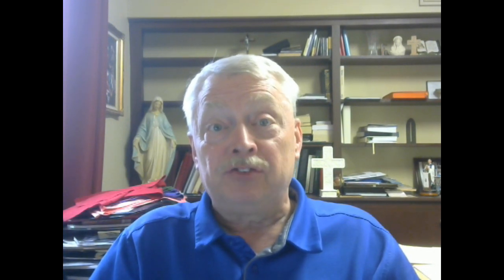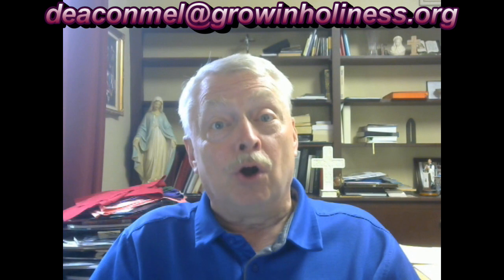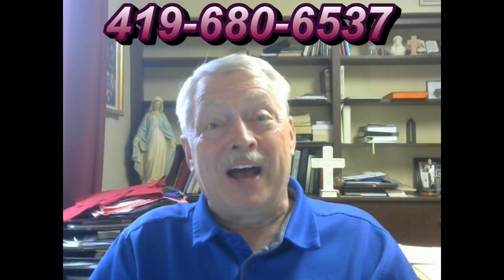Look at that — there we are. I think I've given you everything you need to do your First Holy Communion. If there are any questions, please have Mom or Dad give me a call at the parish office: 419-334-2638. You could also use my email, deaconmell@growinholiness.org, or I can give you my cell phone for anything that can't be addressed during business hours: 419-680-6537. I'm sure looking forward to sharing the Mass and your First Holy Communion with you.